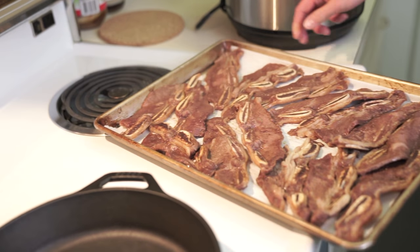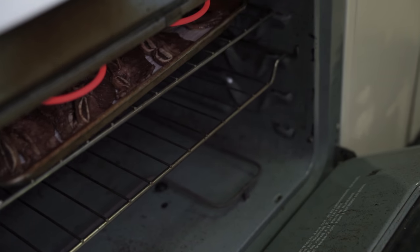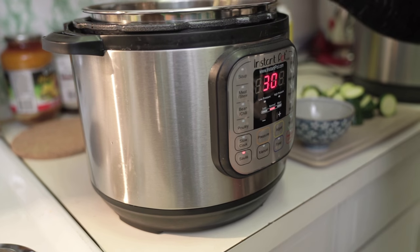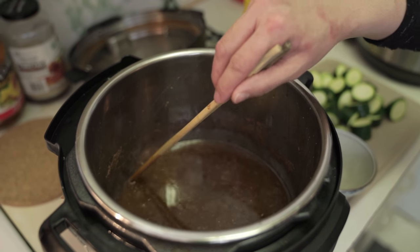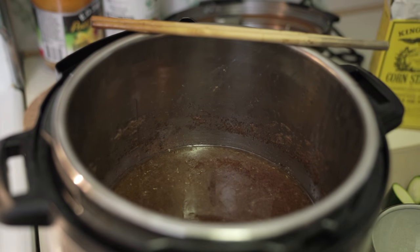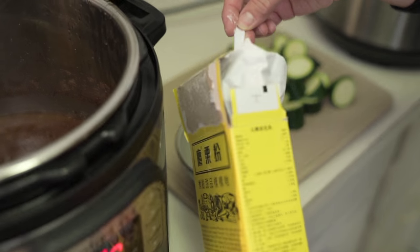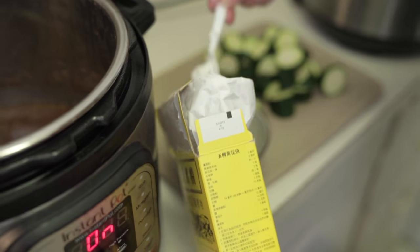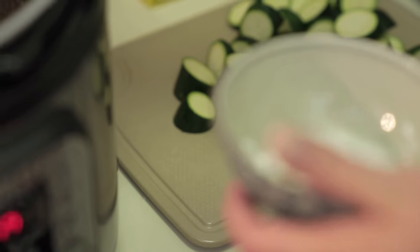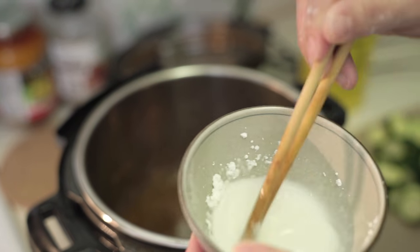My oven door is still broken — hopefully they'll fix it. I'm going to turn sauté on. The amount of liquid in here goes up to the two marker on the side of the pot, so for that amount of sauce I'm going to add one tablespoon of cornstarch mixed with a tablespoon of cold water — it has to be cold water, not hot water, otherwise your cornstarch won't dissolve.